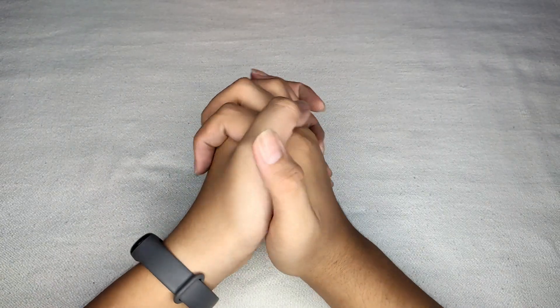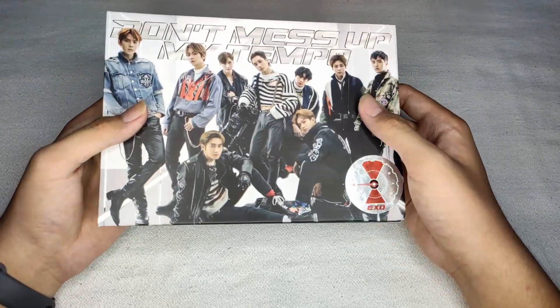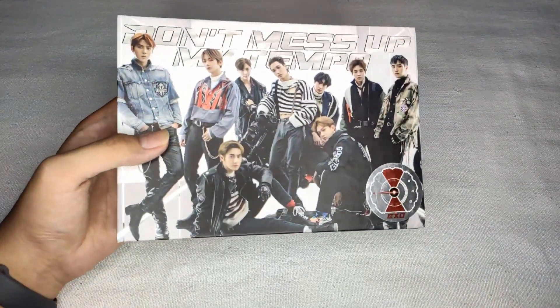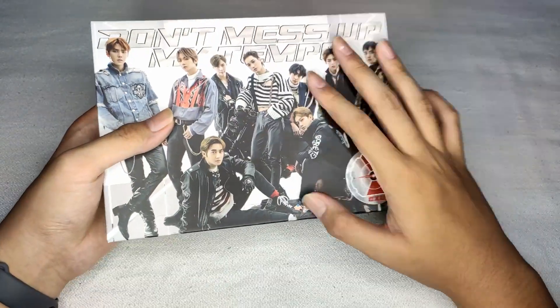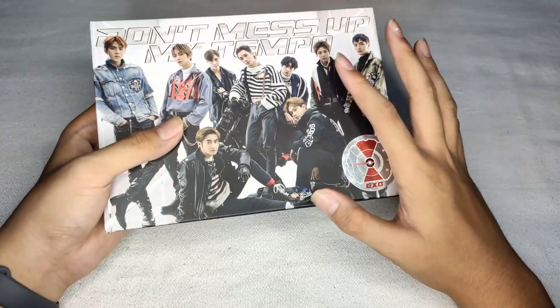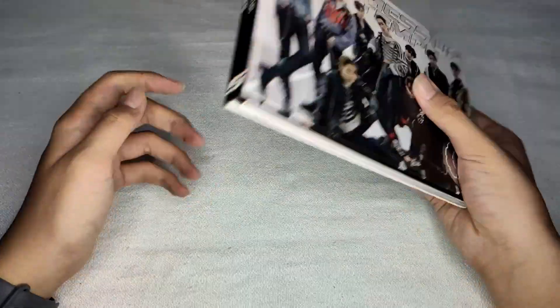Hey guys, welcome back to my channel! Today we have some new unboxing — we're going to unbox the EXO 'Don't Mess Up My Tempo' album. This is the 2018 album of EXO, and this is a V-based version, so this is a special edition. Now let's unbox it and take a look at what's inside.